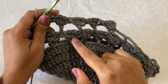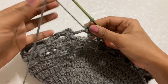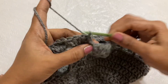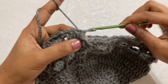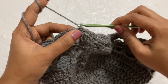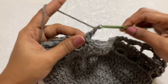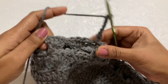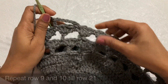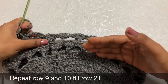Continue with the pattern till the end — you can now see the design clearly. After each 3dc cluster row, finish with a slip stitch in the third chain, then slip stitch back to the first single crochet to position for the next row. Repeat row 9 (chain-5 double crochet mesh) and row 10 (3dc with single crochet) alternately until you reach row 21.